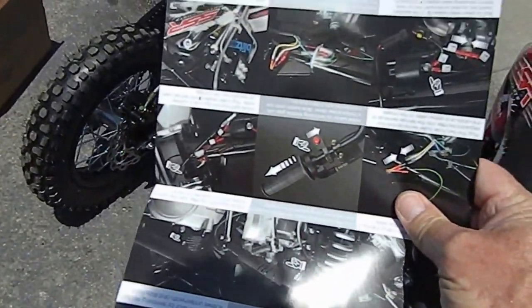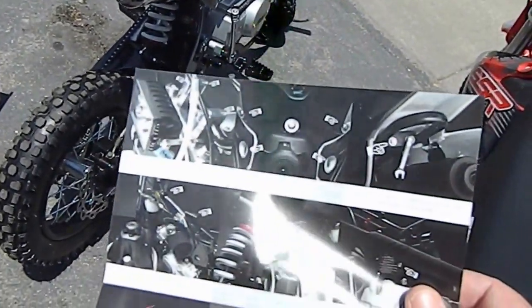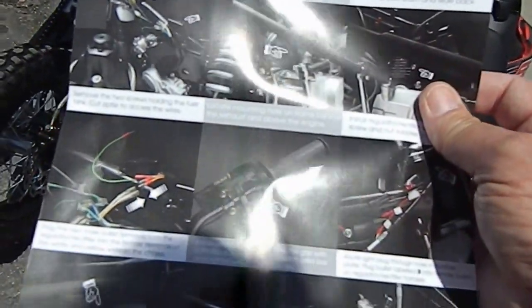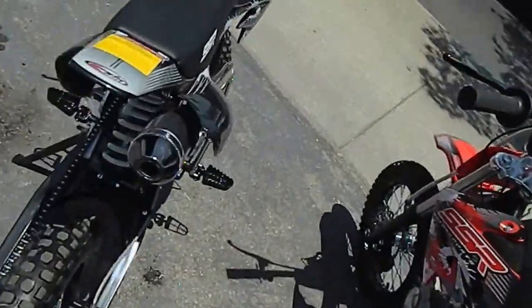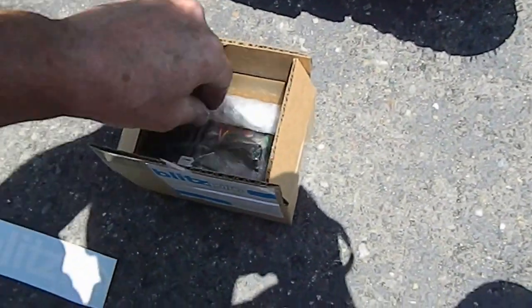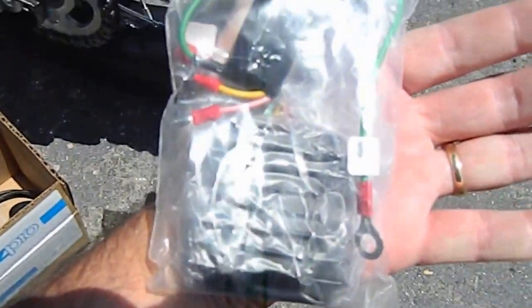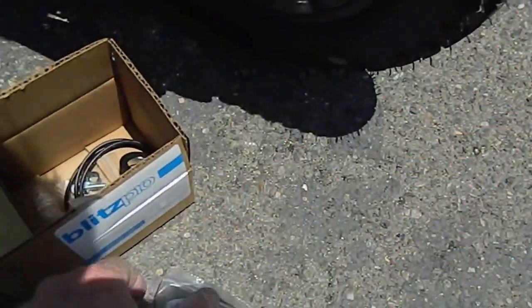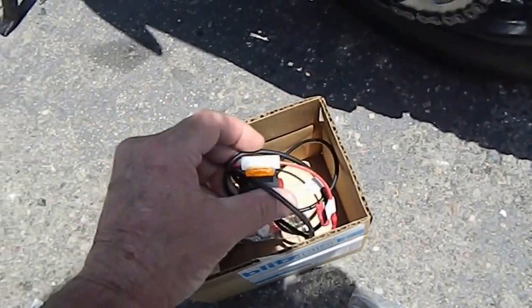It's step-by-step and gives you a really nice layout of how to install it. If you have any questions, of course you can call us here and talk to one of the mechanics. We've got the side brackets, the regulator so it doesn't blow up your light bulb, the switch, and it's got an inline fuse — very nice.